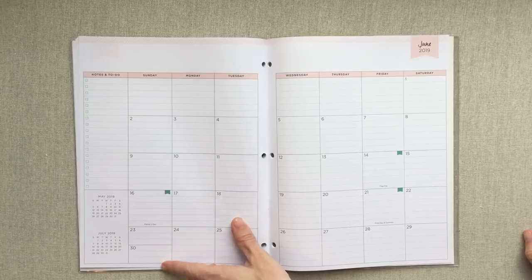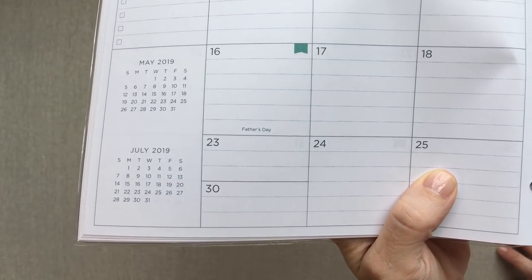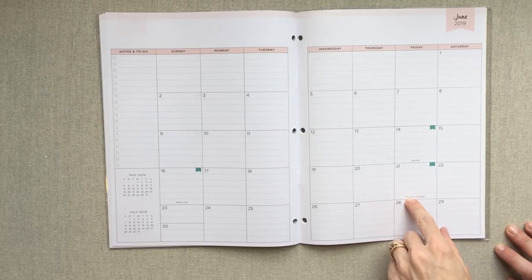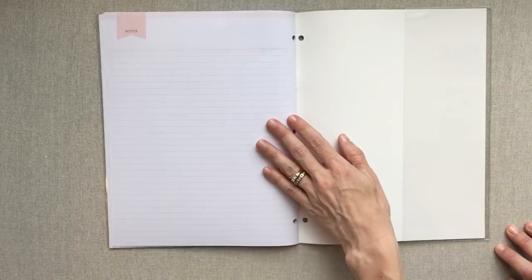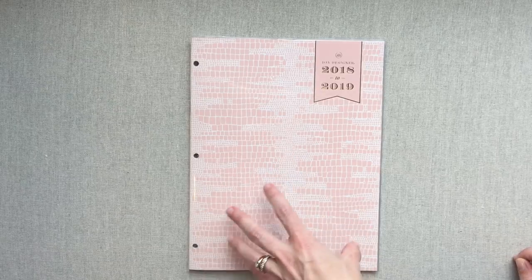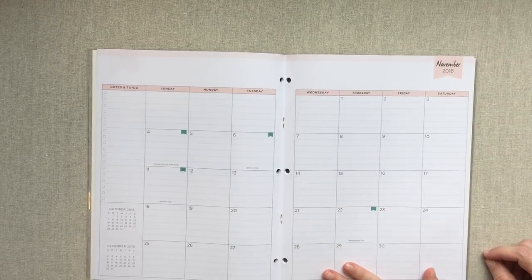When you have a month with five weeks and need to split a day, they've split it horizontally, which I really prefer versus a vertical triangle — I never feel like I can write anything in a triangle. You have all your days noted: first day of summer, Flag Day, Father's Day, all those typical U.S. calendar days. This particular planner ends with only one notes page, but they have lots of different options. This is a very thin, affordable option — great for a high school student or anyone who just needs a monthly only calendar.